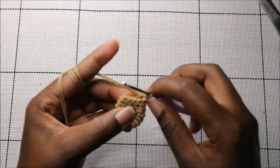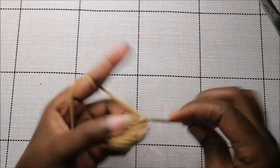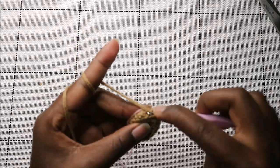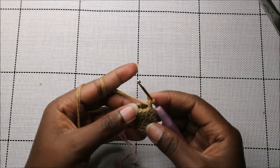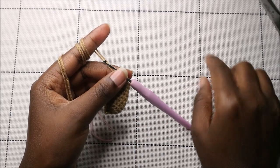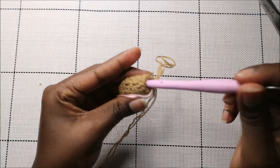In the tenth row, do single crochet in the next four stitches then decrease, then single crochet in the remaining five stitches — for a total of 10 stitches. For the next nine rows — rows 11 through 19 — do single crochet all the way around for a total of 10 stitches per row.